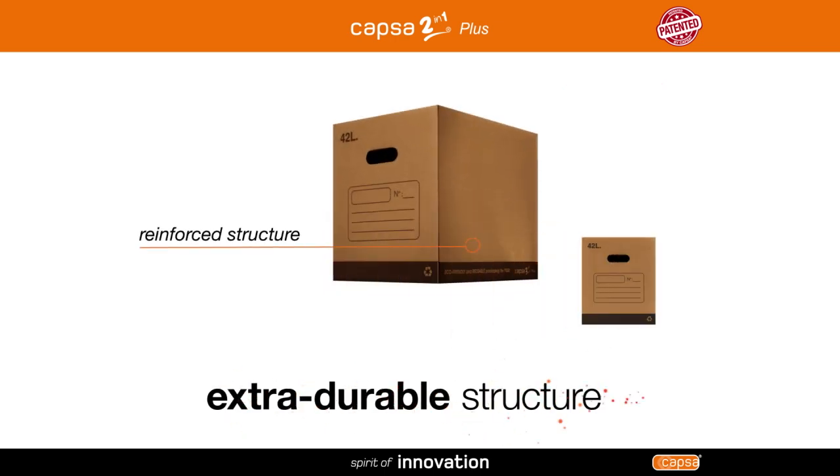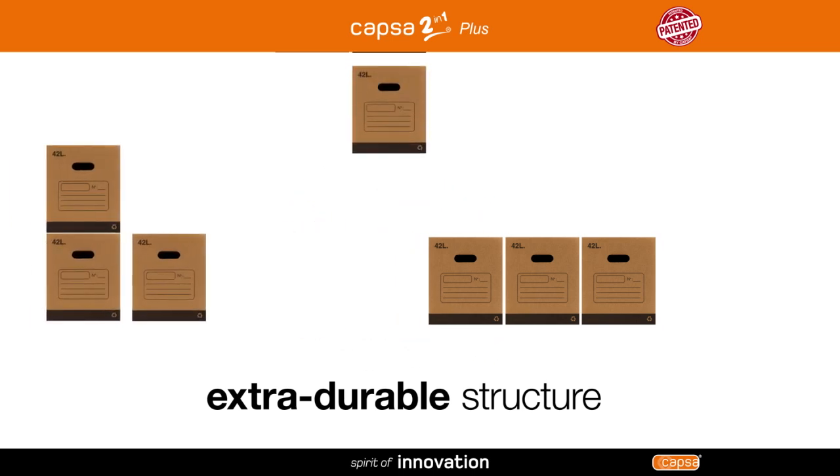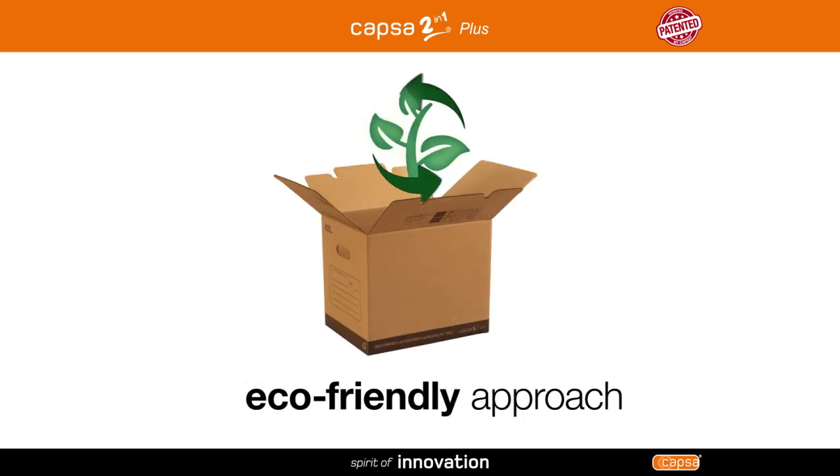With its extra durable structure and reinforced double bottom, Capsa 2 in 1 plus can be reused again and again for any purpose, and maximizes your storage space. With its completely eco-friendly design, Capsa 2 in 1 plus is more durable and makes recycling easier.